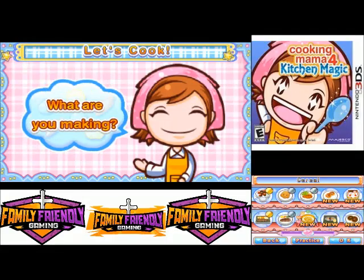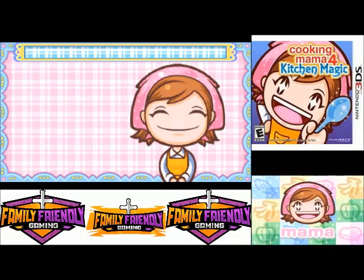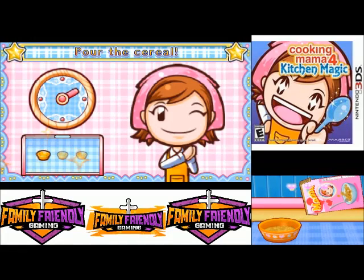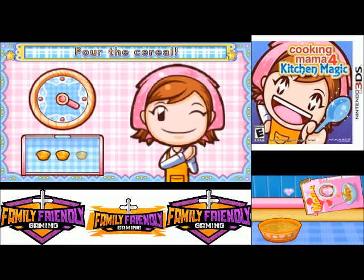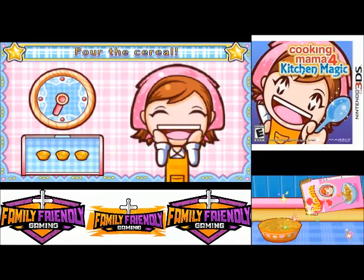Hey everybody, Paul Murray family from the game, doing another video for Cooking Mama: Kitchen Magic! This time we're gonna make some cereal. You pour cereal from the box up to the line — how much pours out depends on how fast you move. We got all three!